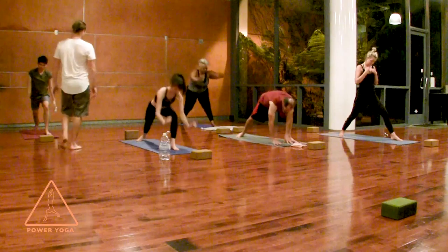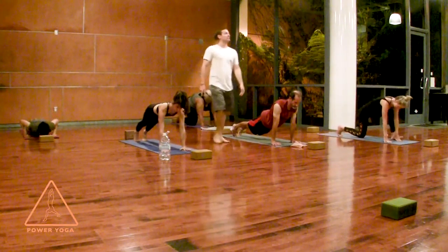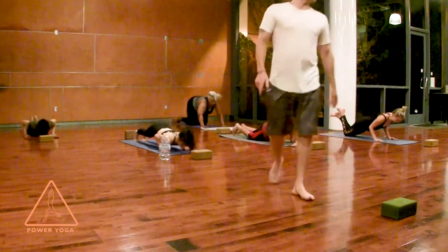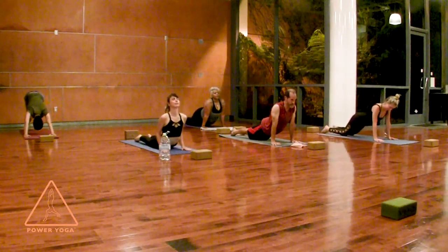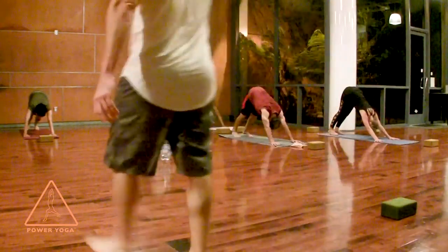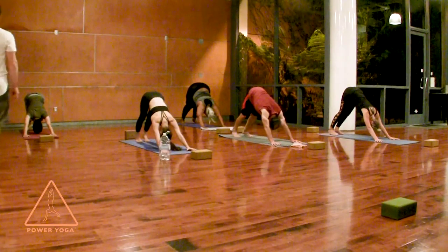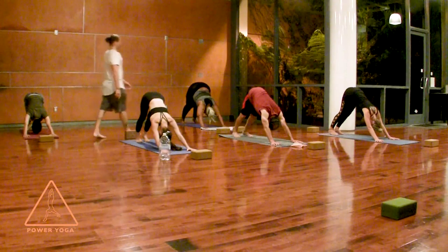We'll start to flow a little bit. In your plank position, take a big juicy inhale at the top of plank. Lower halfway to the ground as you exhale, or all the way to the floor for cobra. Upward facing dog as you inhale, if you know it and you're ready and warm. Then back to downward facing dog on your exhale. Take about three deep, full, resonant breaths with a little bit of space between each breath — whether it's just a second or a fraction of a second.